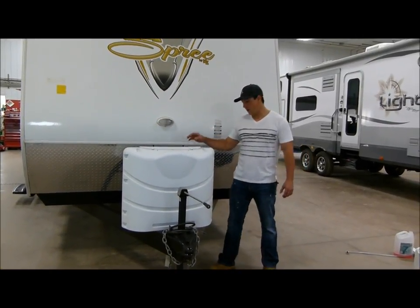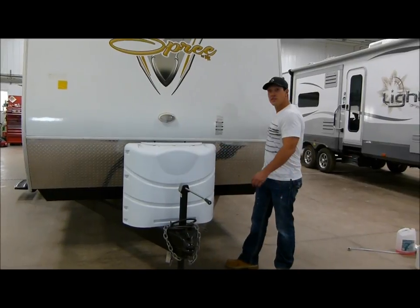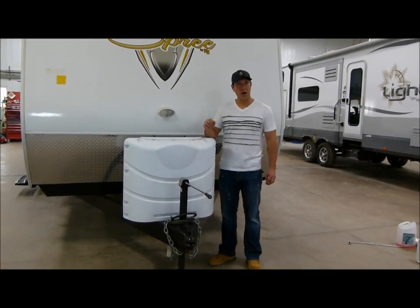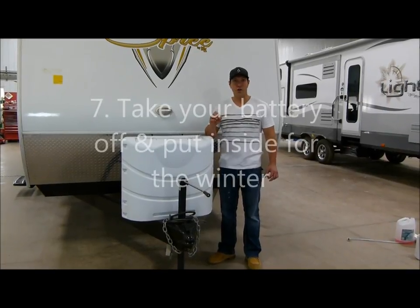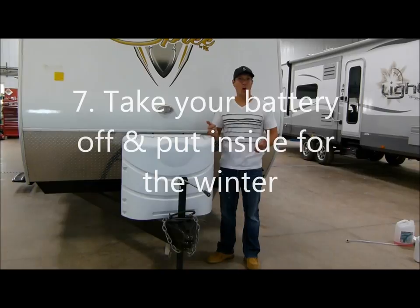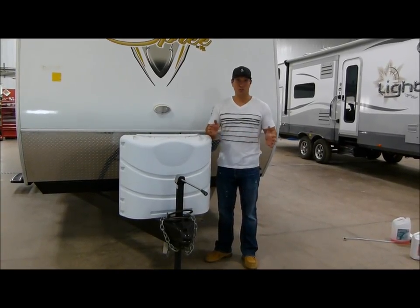When you're all done winterizing, your battery will be located on the front of your trailer on a travel trailer; on a fifth wheel it's probably going to be in the side compartment. If you have a battery disconnect, it's always good to shut that off, but that's never the way to shut your battery off 100%. It's always best to just take both posts off, and if you have a spot inside to keep it warm for the wintertime, take your battery inside — otherwise it will be completely dead.